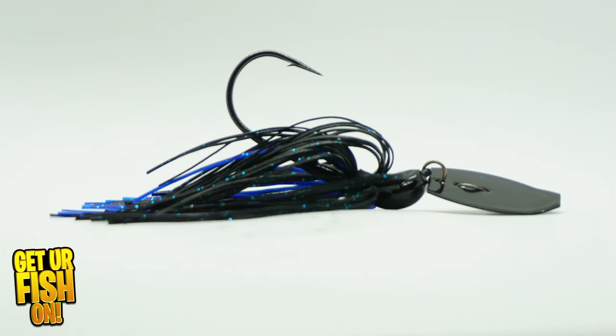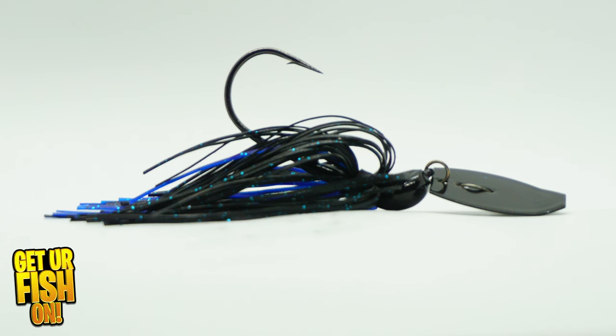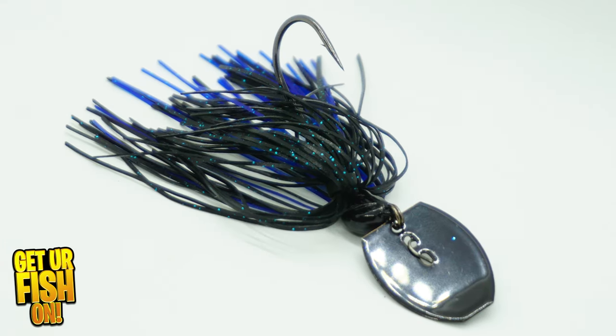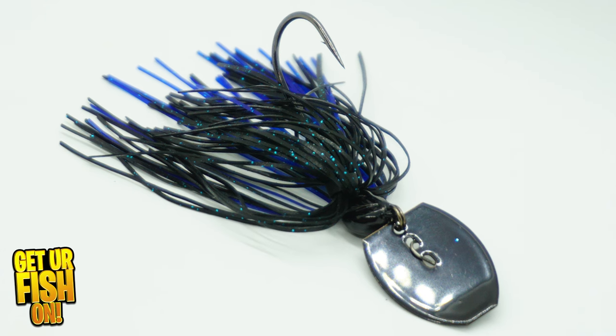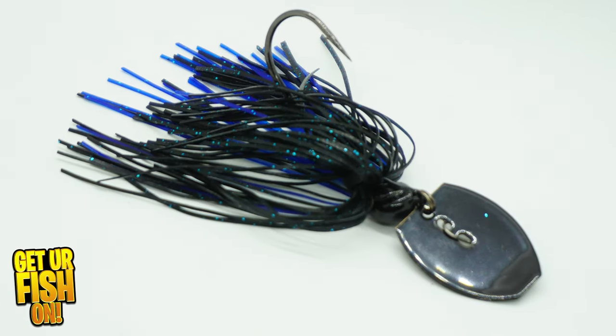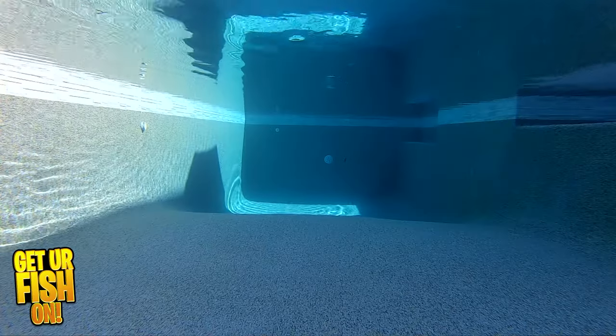The Delta Lures Thunder Jig was designed and tested with heavy cover in mind. They spent hundreds of hours testing it so it's comparable to the best bladed jigs on the market. Now, this could be a lot of marketing mumbo-jumbo on their part, but let's really look into it closely.